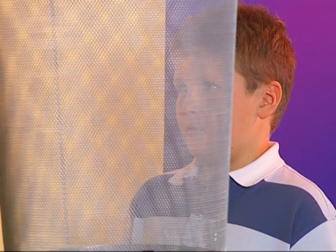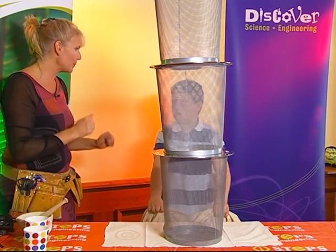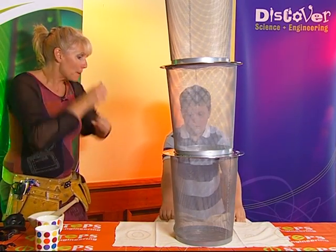Now we're going to try something a little bit more dangerous. We're going to see if the physics works in all situations. Remember, you're pulling and pulling and pulling and you can move backwards in the pull. So knuckles back. Three, two, one, pull!